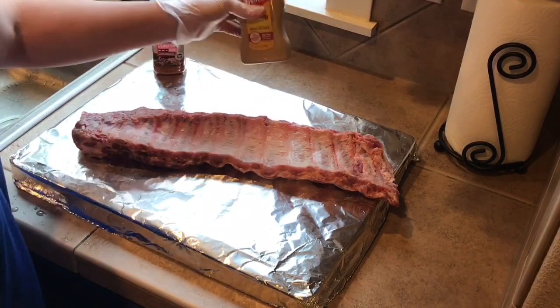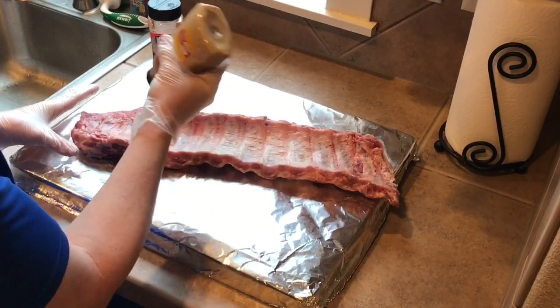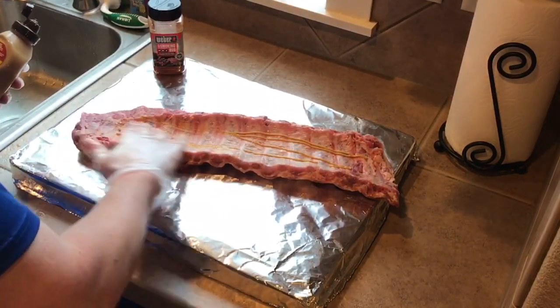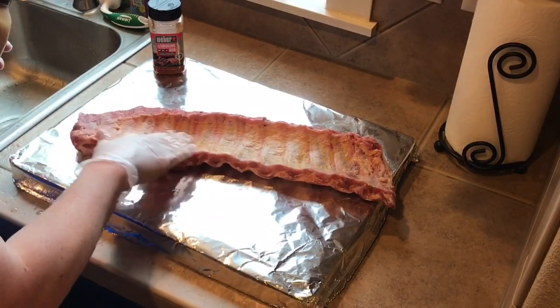Let's get our binder on. All we're using is this French's honey mustard. We don't want to put much on — we're not trying to flavor it, this is just for a binder. It's just so that our rub will really stick to it.